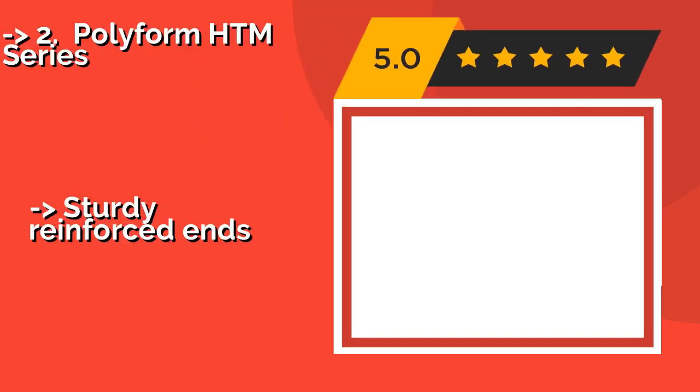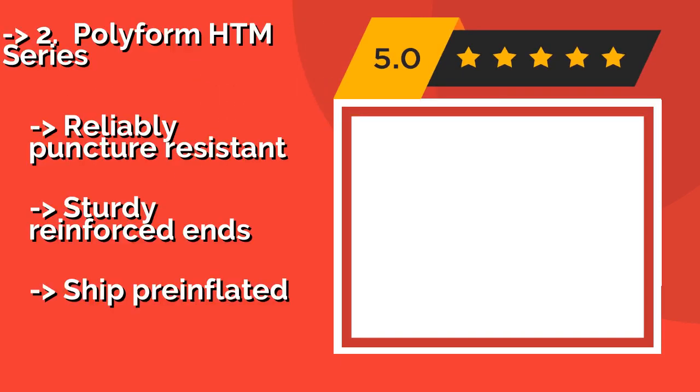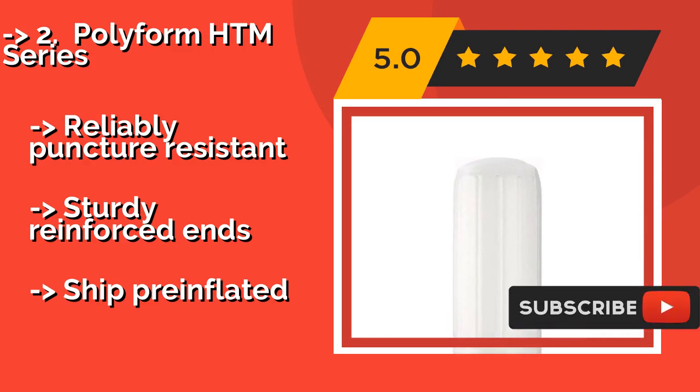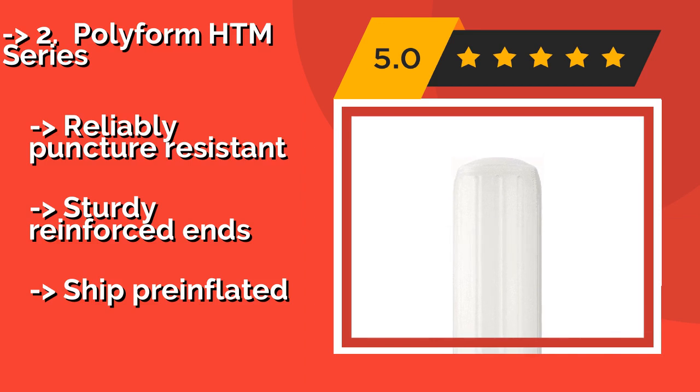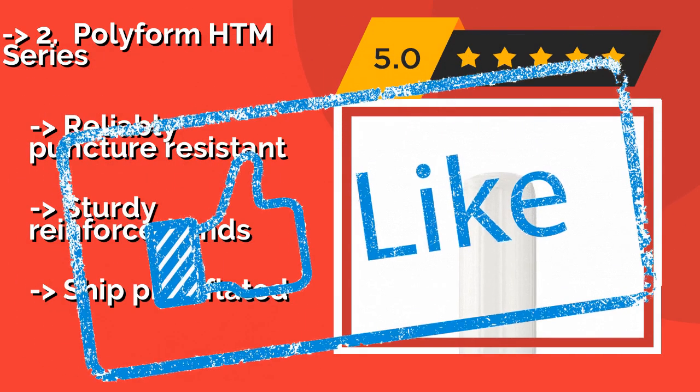The Polyform HTM Series, around $34, has holes through the middle that many boaters find convenient. It allows them to easily be hung in either orientation without having to deal with two separate ropes, and there won't be a whip left hanging when vertical. Reliably puncture resistant with sturdy reinforced ends, and ships pre-inflated.